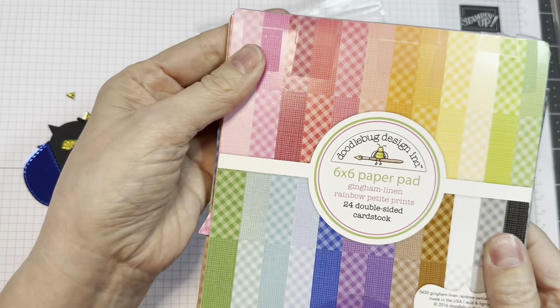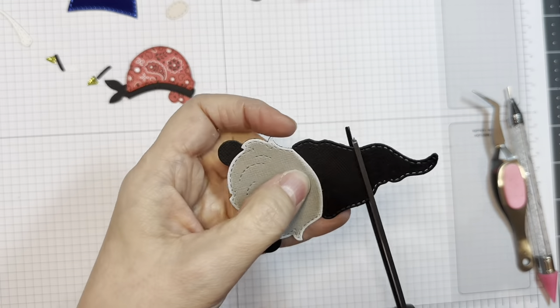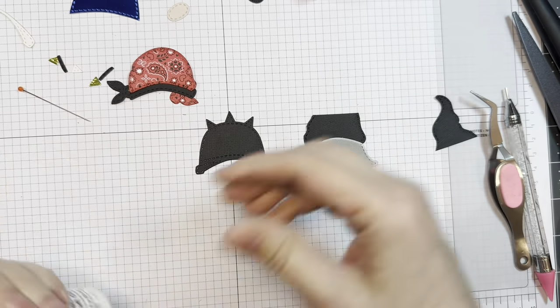Simon Says Stamp Black Glossy — they're holographic. I'm also using Doodle Bugs Down on the Farm and their gingham linen. I'm showing that P13 Stamping Pad Skin Tones — that is available from Jada Blossom too.